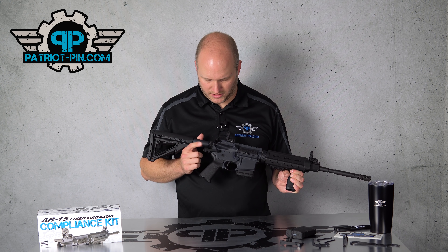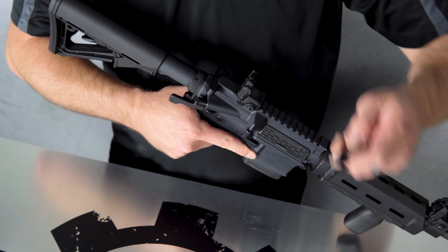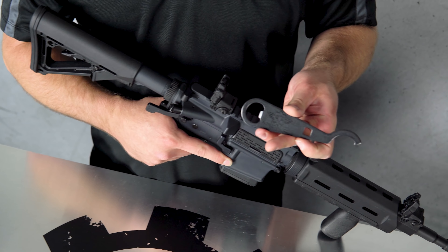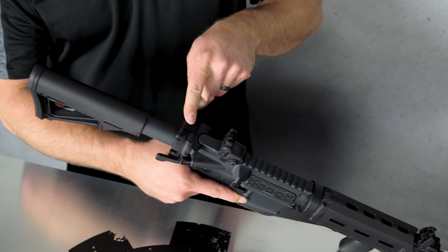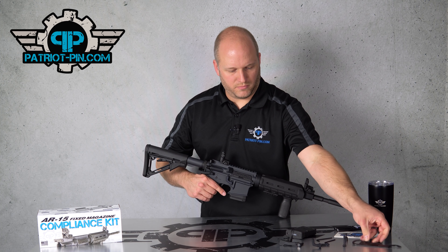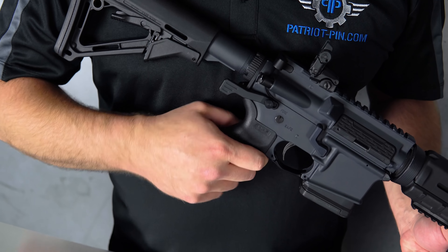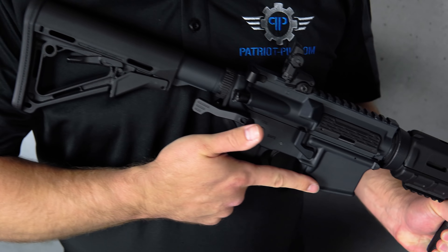The next part is our Patriot Pin, which makes the disassembly super quick and easy. To install it, you need to remove the buffer tube — we offer a simple combo wrench to take that castle nut off on the back, take apart your buffer system, take out your buffer tube end plate, and our bracket goes right in its place. New arm, new pin, and you're good to go for super quick and easy disassembly.